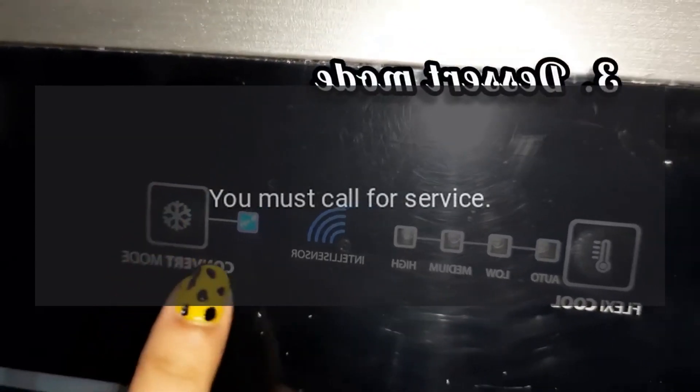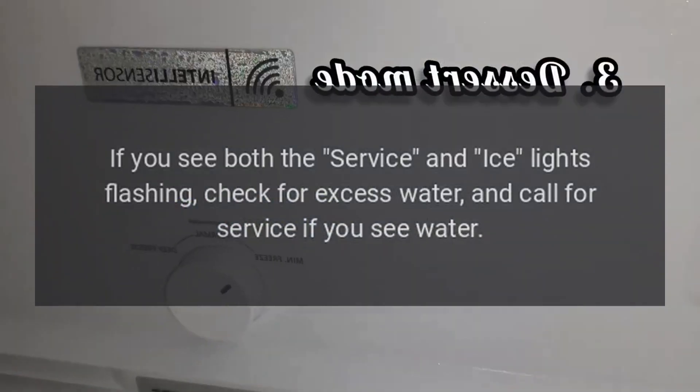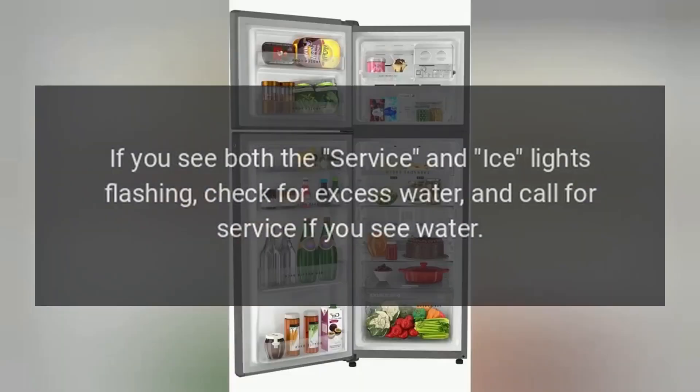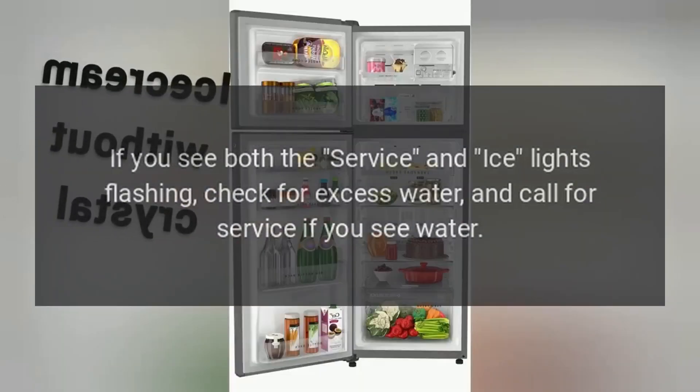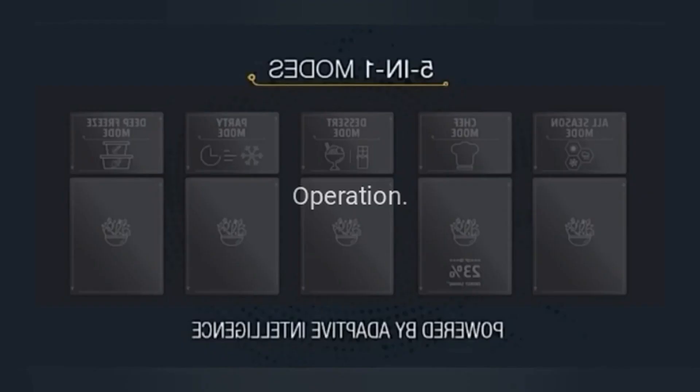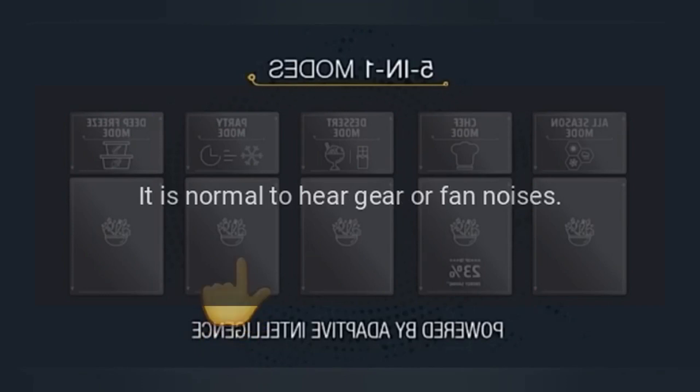You must call for service. If you see both the service and ice lights flashing, check for excess water and call for service if you see water. If not, try turning the unit on and off.